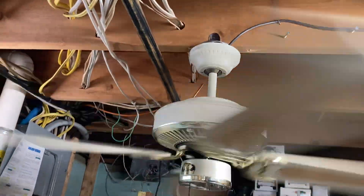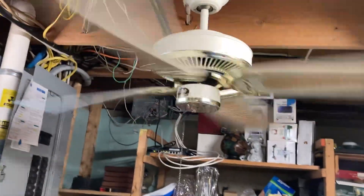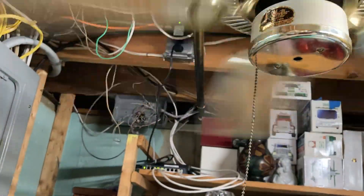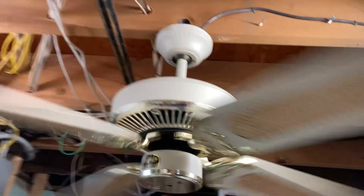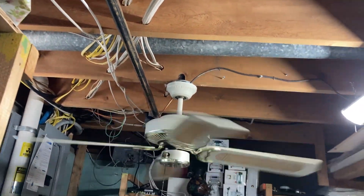It's definitely not that powerful — it's actually quite sluggish compared to a lot of other fans. It's also got this nice tassel for the pull chain. We'll do a spin-down real quick.